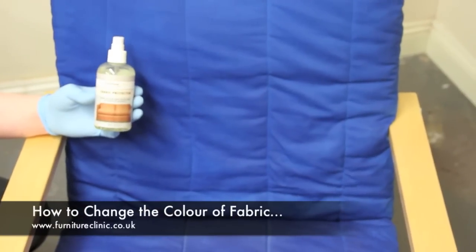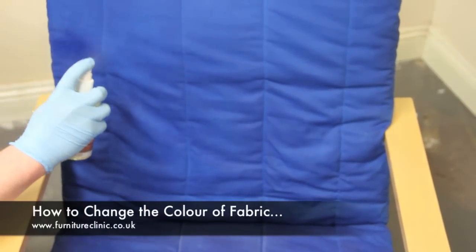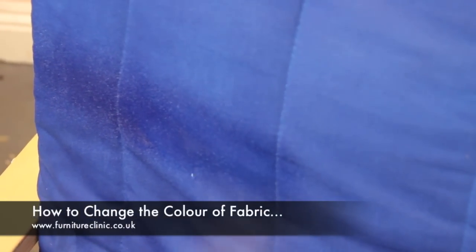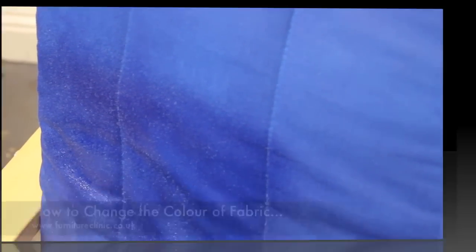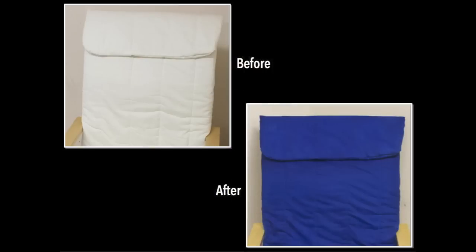To finish the process, apply fabric protector to seal in the colourant and protect the fabric. Spray the protector directly onto the surface of the fabric in sufficient volume that the surface being treated appears wet. Cover the entire surface of the upholstery in this manner and allow to dry. As can be seen in the before and after examples shown, with this quick and easy process you can take light coloured upholstery and completely transform it into a darker colour in a few simple steps.